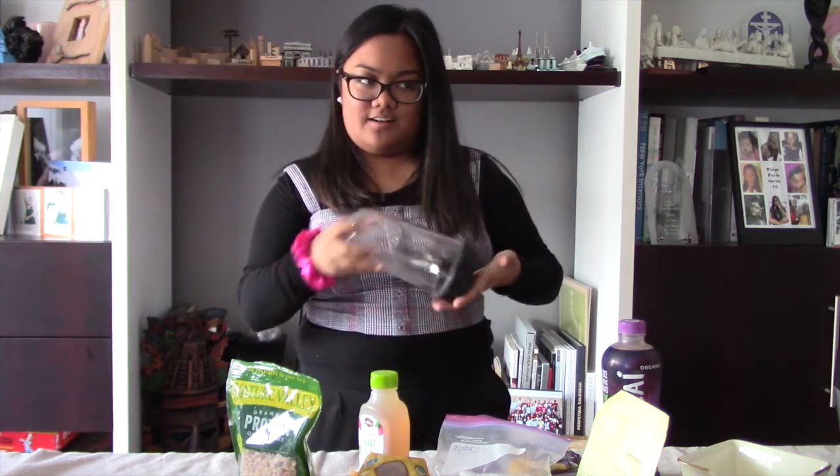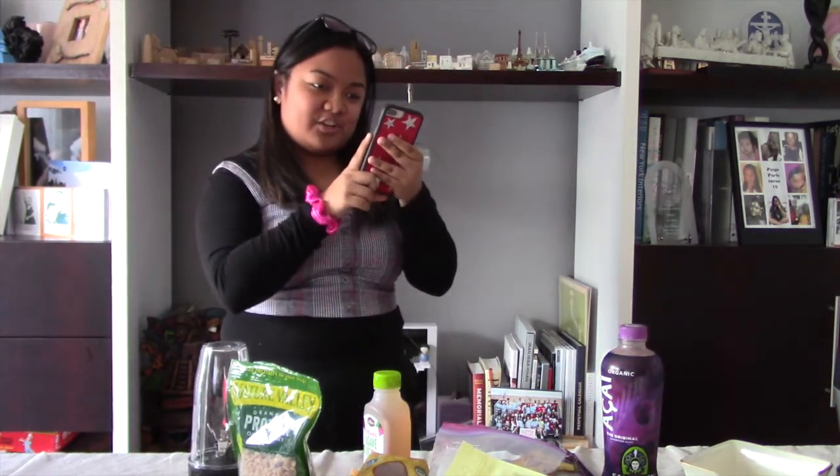I didn't have a blender, but I do have a Ninja. It's like this size and I don't know if I can put all the ingredients in here. I just can't put too much of the mixture in it or I'm going to break it. I'm going to let the berries and this mixture defrost so I don't break the blender. We will be right back.